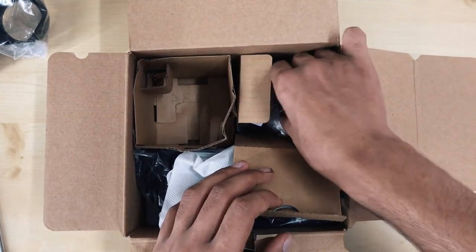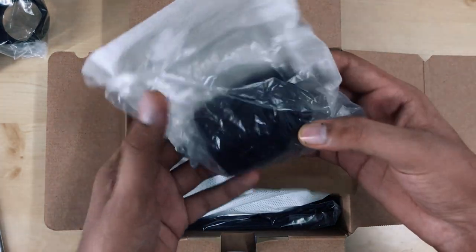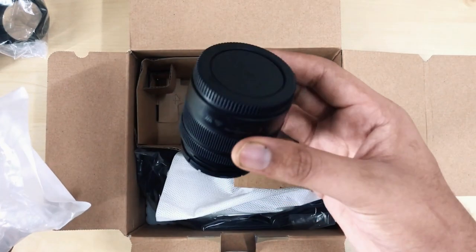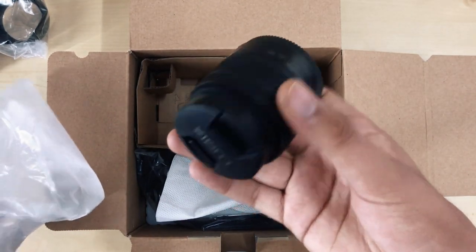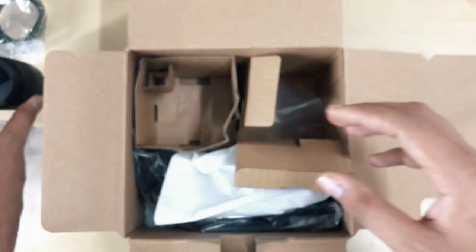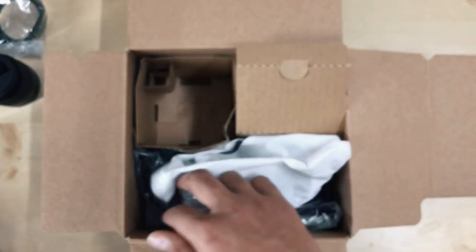So let's see the lens first. As you can see, this lens is very compact and this is a 14-42mm kit lens. This lens is normal but for a beginner like me, it is very good. And here is a Lumix camera strap.